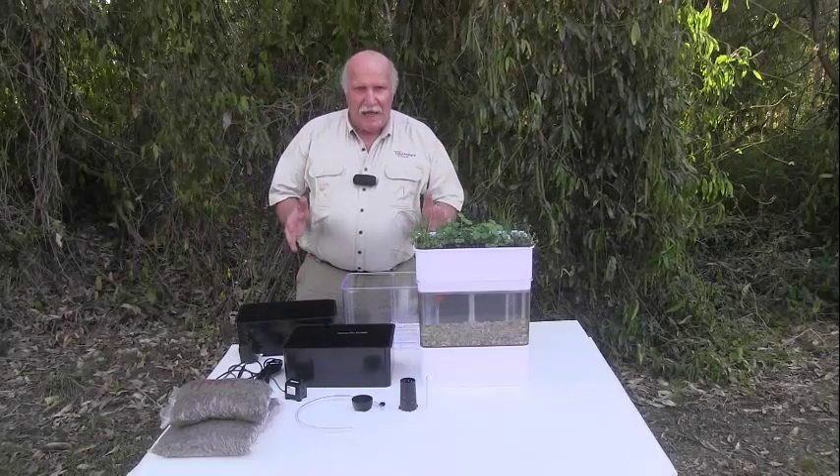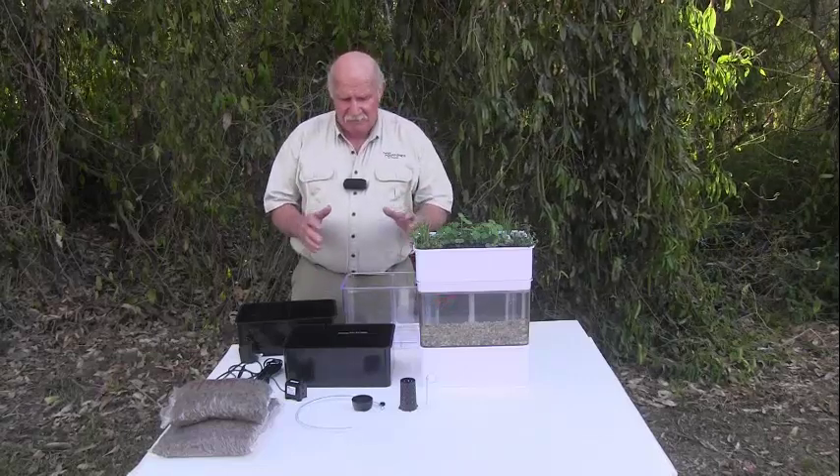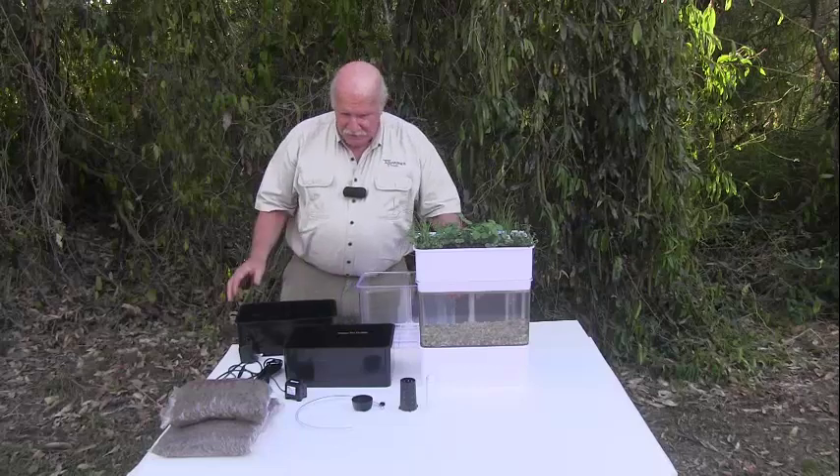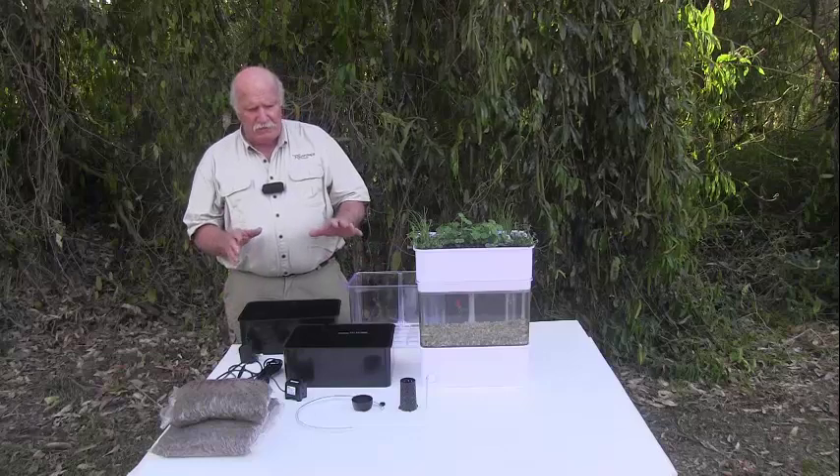Hi, here we are, ready to assemble our new Aquaponics kit that you've just purchased. These are the parts that will come out of the box, as you can see right in front of you. Very simple, very straightforward, beautifully designed.